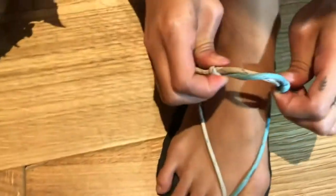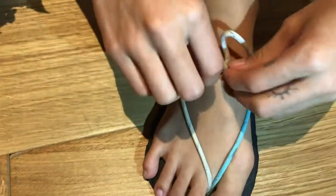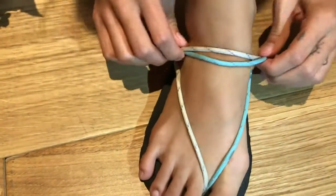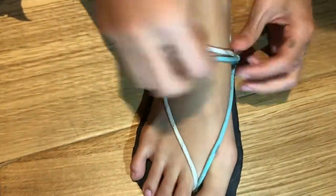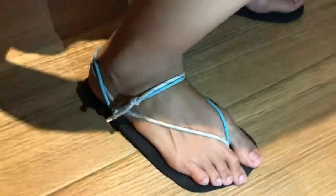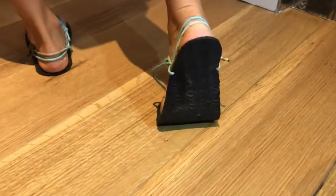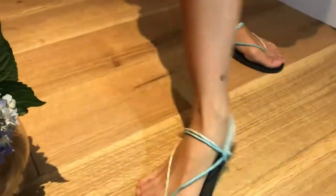Here I'm showing you that the lacing is adjustable and that you can adjust it to how it best fits your foot. This is my awkward modeling — I hope this helps you somehow and good luck with your barefoot sandals!